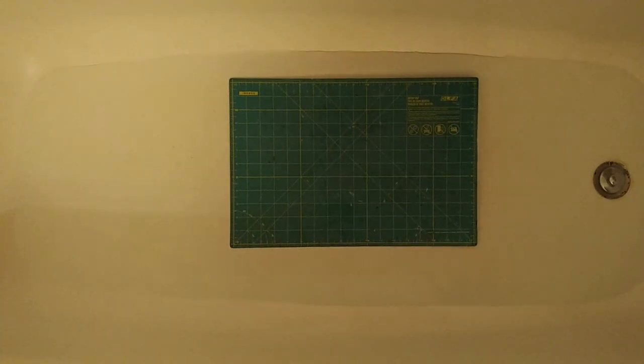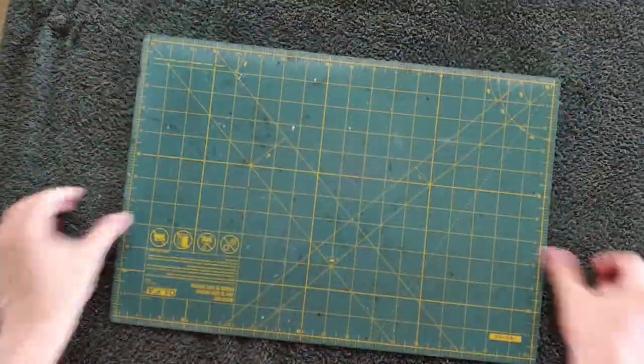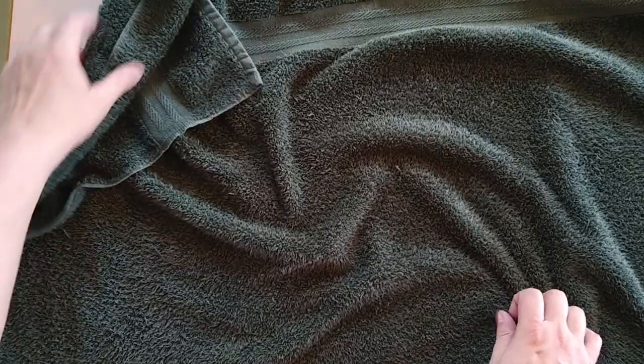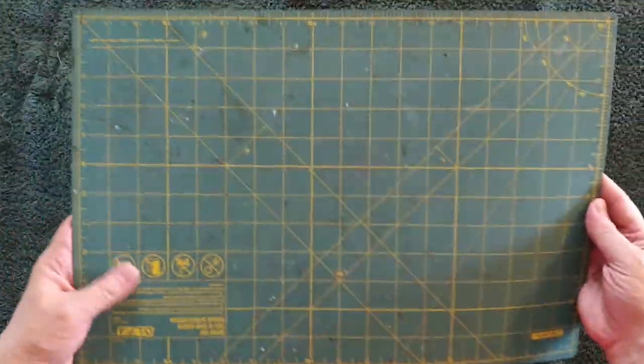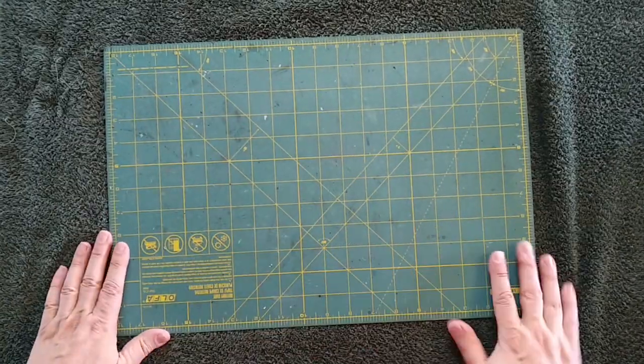Let it sit for about 20 minutes. You can add some mild dish soap to the water and with a brush vigorously wash the mat surface. When you're satisfied with the cleaning, rinse the mat off. You're going to need one or two towels large enough to wrap your mat in. Wrap the mat up in the towel and let it dry for a few hours, making sure it's completely flat. The cuts and gouges should be gone. The vinegar and water activate the healing properties of this material, and you should do this at least once a year to keep your mat in tip-top shape.